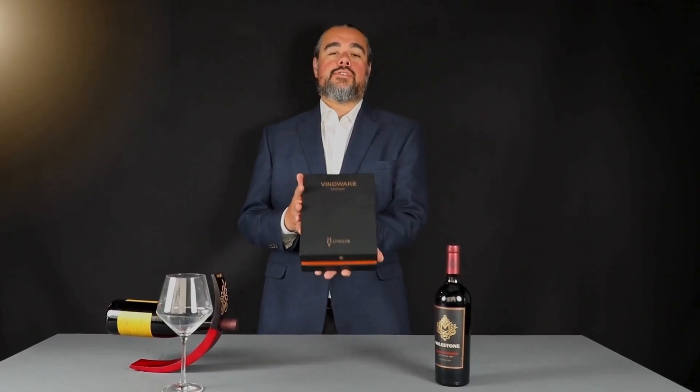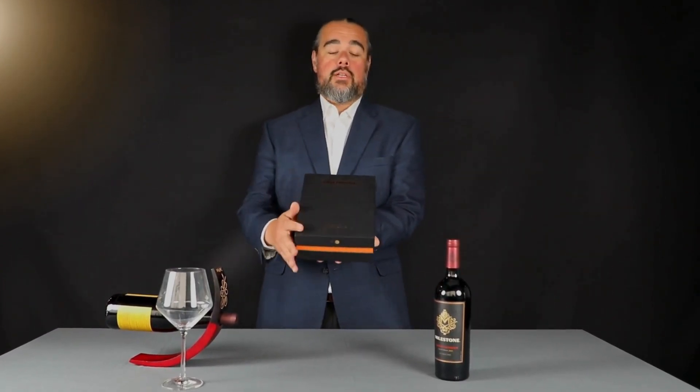Hi everyone, welcome to today's video. Today we're going to introduce the Being Awake Open Arrow by Lingstyle. It comes in this nice gift box set, and on the inside has the story of the Open Arrow itself.